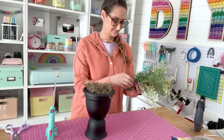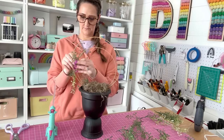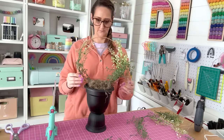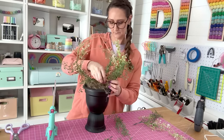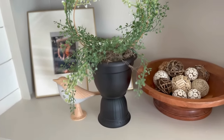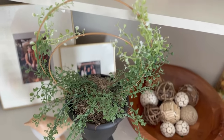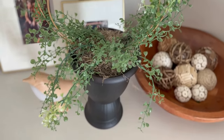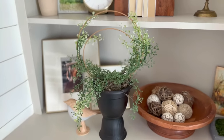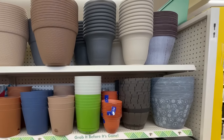These hoops act as a trellis. I'm using greenery picks saved from last year — I always save my greenery to use for different projects year after year. Just stick some into the styrofoam and spiral them up those wreaths, or hang some over the side. This would also be really pretty with real vines, dirt, and a live plant as an actual trellis for live plants.